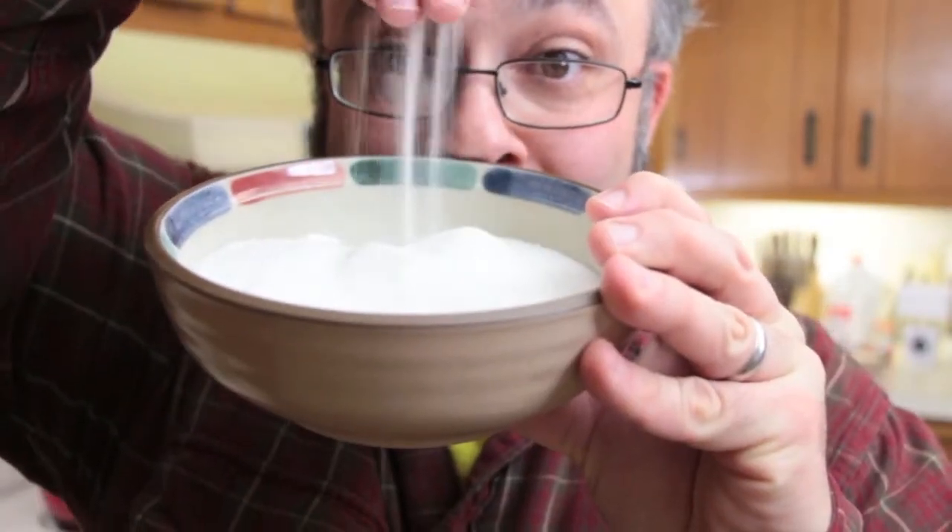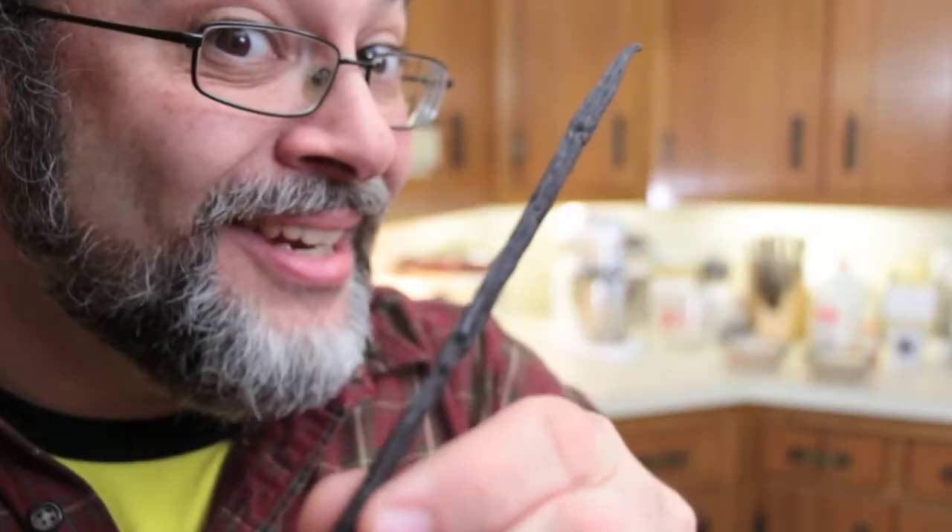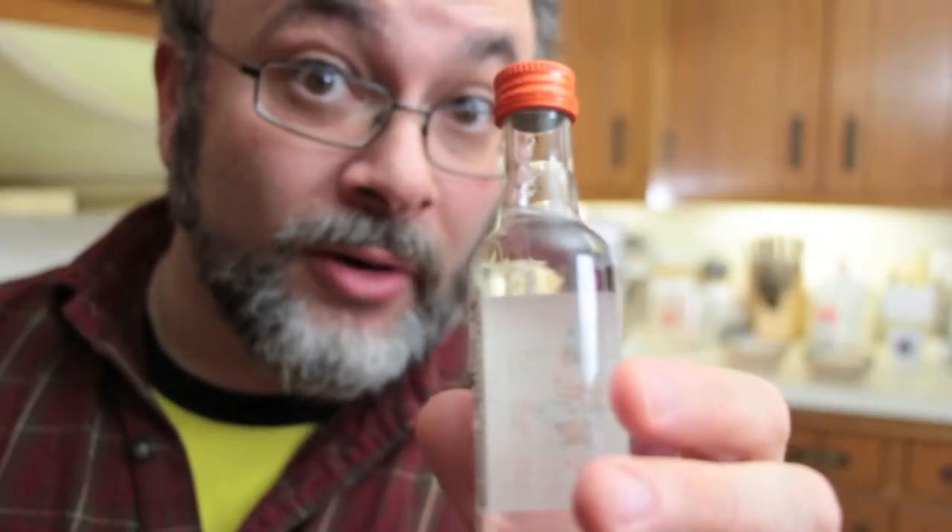Two hundred grams of sugar. The zest of half a lemon. The zest of an orange. One long and lean vanilla pod.